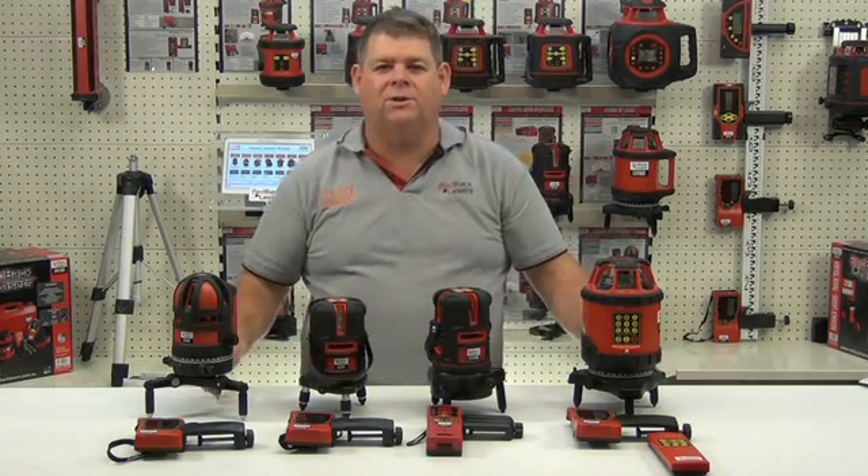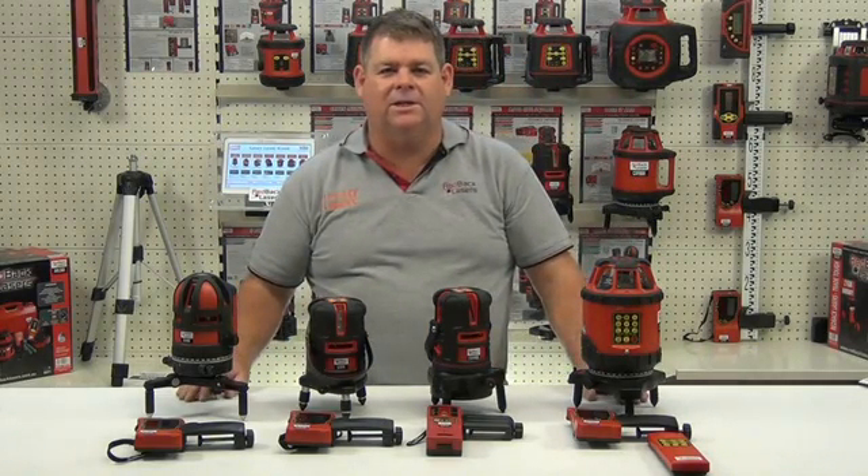We'll look further at the features and operation of all of the lasers individually in the next series of videos.